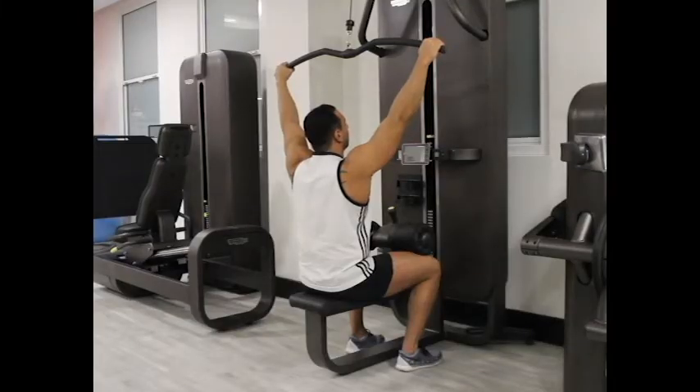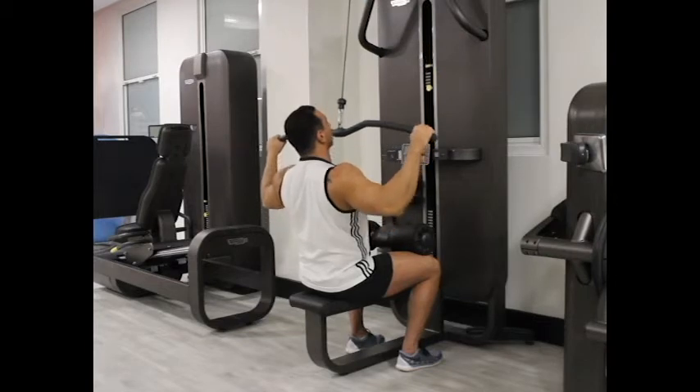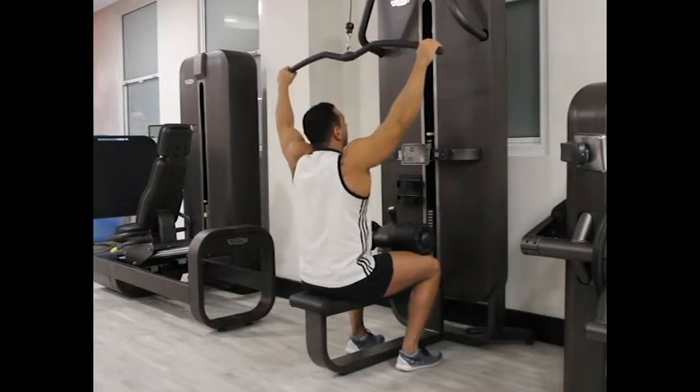To begin, sit down on a pull-down machine with a wide bar attached to the top pulley. Ensure the knee pad of the machine fits your height — these pads will prevent your body from being raised by the resistance. Hold the bar with palms facing forward, hands wider than shoulder width apart.